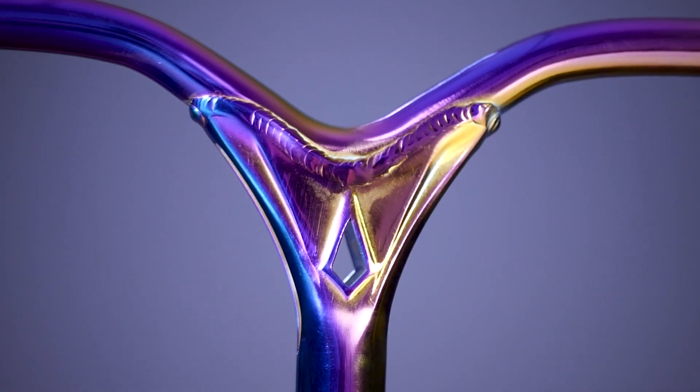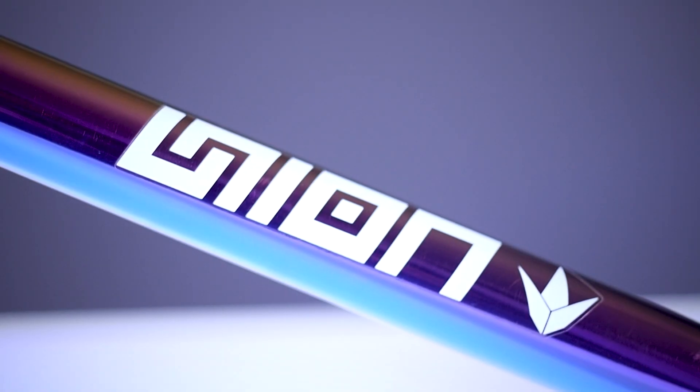The sizing for this bar is 23 inches wide by 25.7 inches tall. These bars are made out of aluminum, so they do require an oversized clamp. They feature the Y-style shape, and they also have a cutout of the Envy logo and the Union lettering going down the bar. And to finish it off, this bar weighs in at 1.9 pounds.